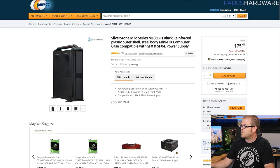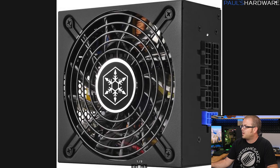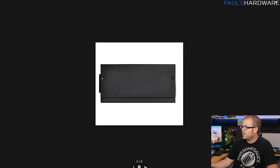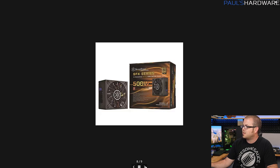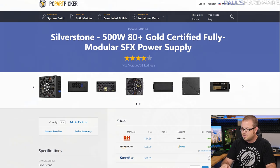For the power supply, we needed SFX since it's a small form factor case that only supports SFX power supplies. We went with this Silverstone 500W version — a pretty solid little power supply that gets the job done. I don't like the single blue plug, but other than that it's all-black cabling with flat black cables, which should look good and is very useful for routing and pushing up against stuff in a case where you don't have much room to work with and might need to be creative with cable storage.